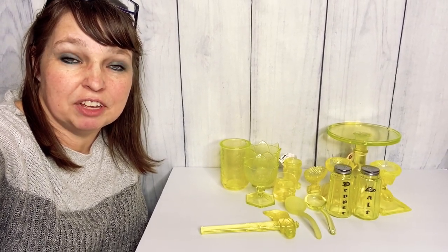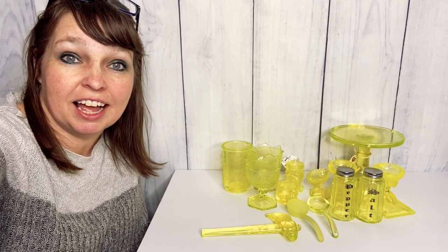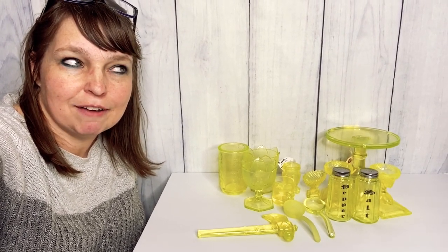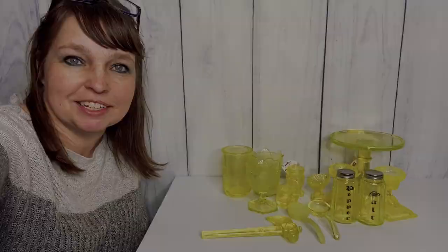What's up guys, so in today's video I thought I would share with you some really cool pieces of Vaseline glass and talk about my first giveaway, so stay tuned right after this.